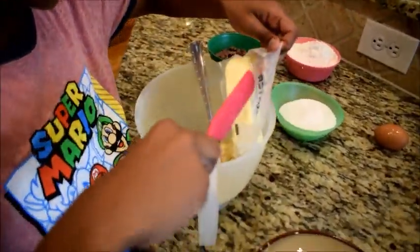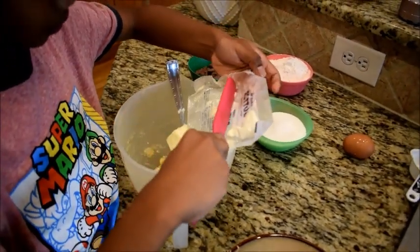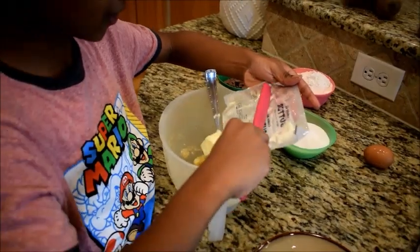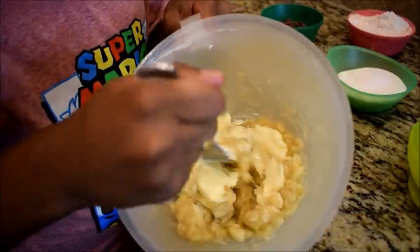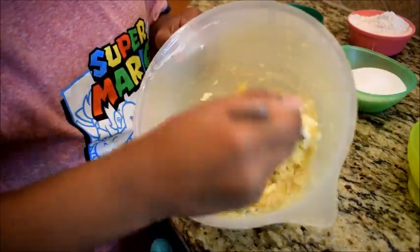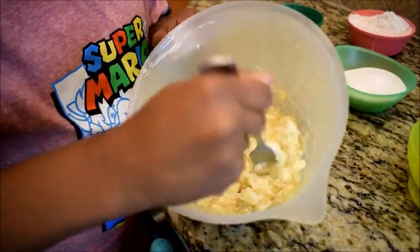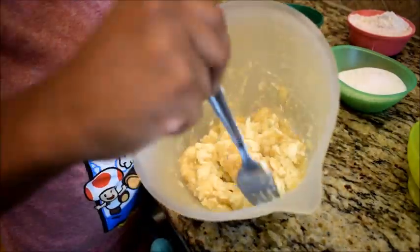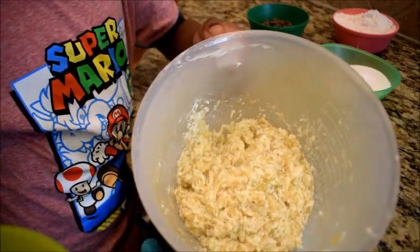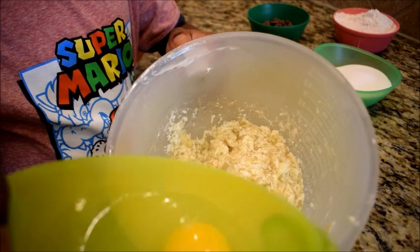I'm going to add my butter now, and I'm going to try and get every last piece of butter off. Then I'm going to add the egg into the bananas and butter.